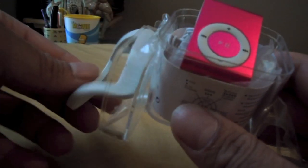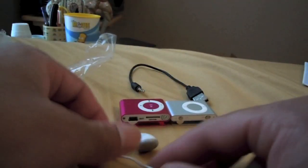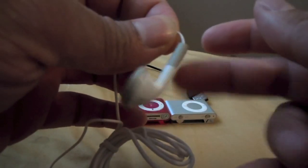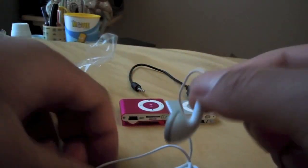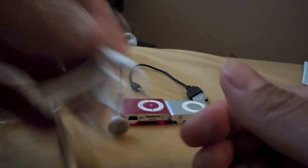It comes with this foam thing right here. And some earbuds. If you thought the Apple earbuds were cheap, then these are super cheap — you can kind of hear them rattling. They do have a microphone on them as well, so that's kind of a plus.